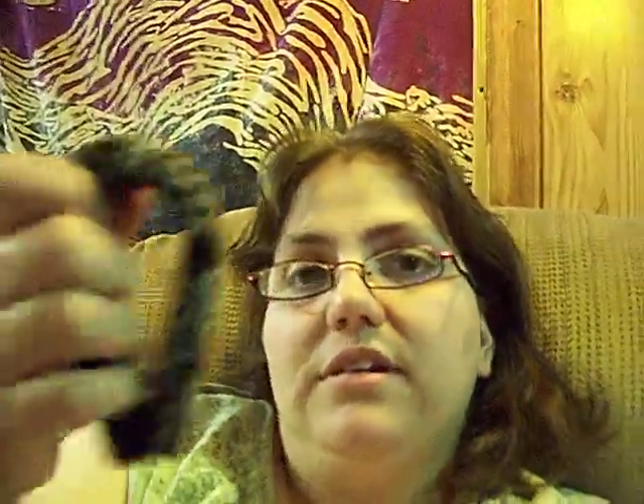It's a slap bracelet — I don't know if you've ever seen them — and basically the slap bracelet will curve. That's what I thought would be really cool, because it's a lot softer on your skin than that.